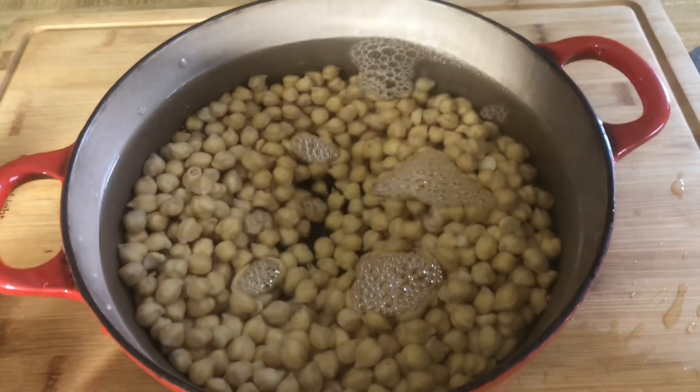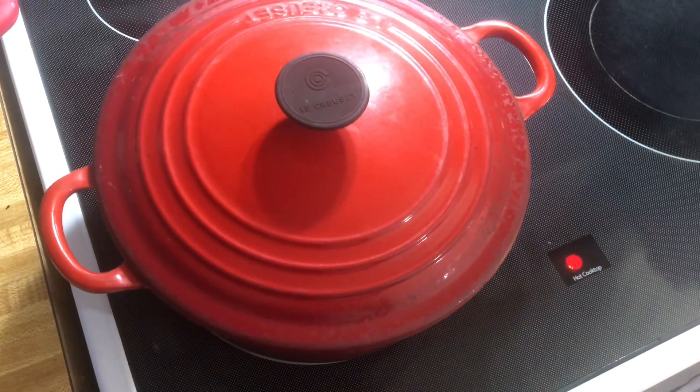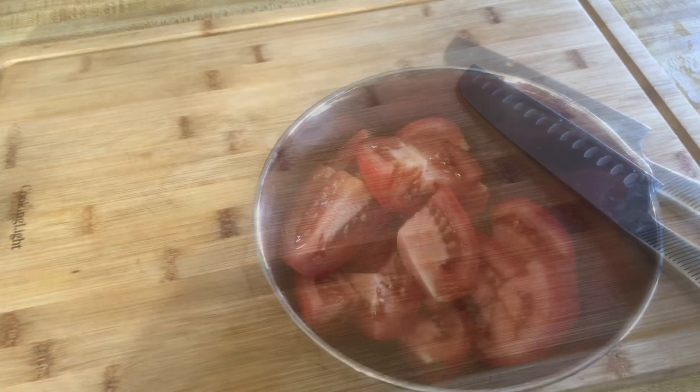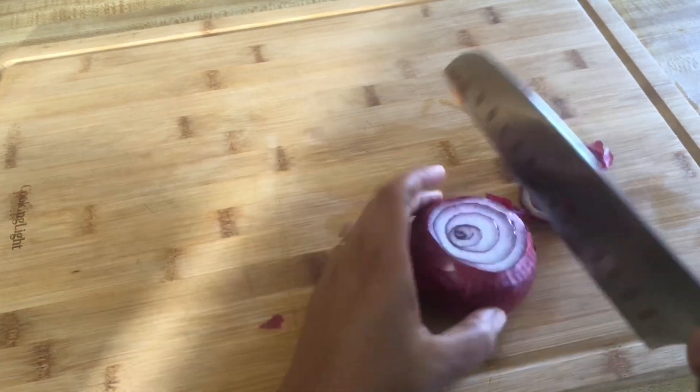Now we will add plenty of water to the chickpeas, put them on the stove and let them cook. While we're doing that we will go ahead and start chopping all our veggies, add them to the blender, and blend them.